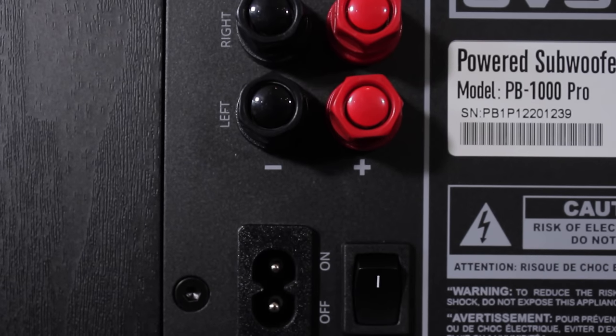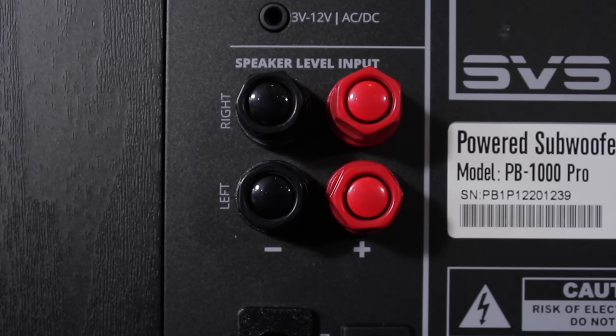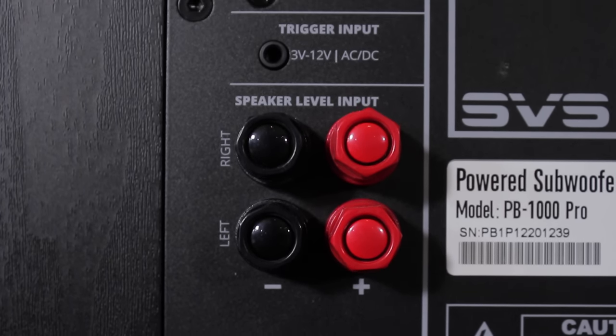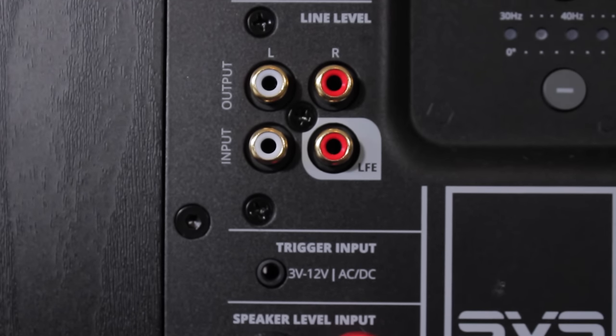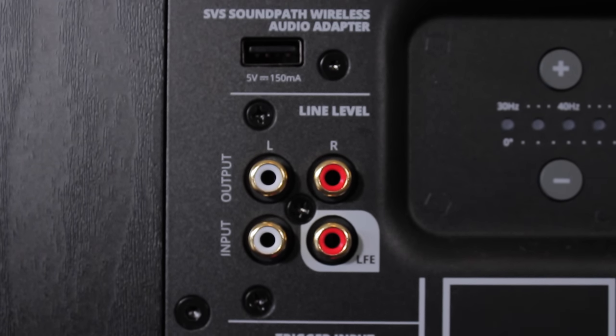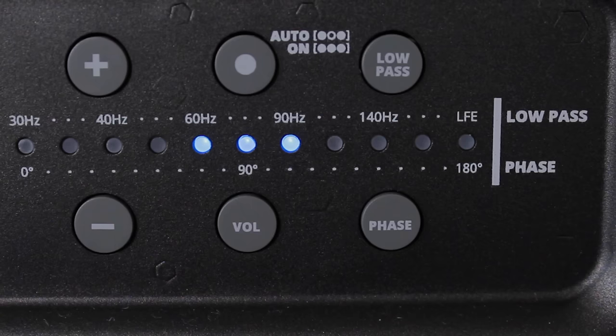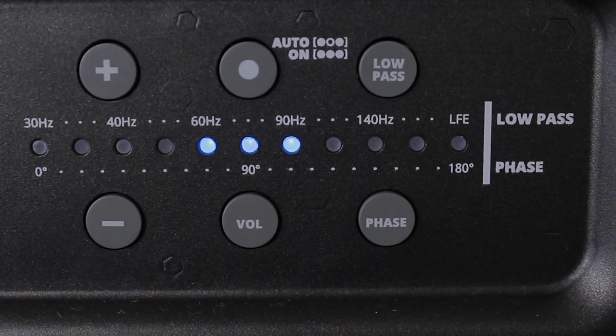On the rear, we have a power cord reservoir, power switch, left and right speaker level inputs, trigger input to allow your receiver to control your subwoofer powering on and off, unbalanced RCA inputs and outputs including an LFE input, USB port for an SVS SoundPath wireless audio adapter, and an updated control panel previously only found on the more expensive subs.